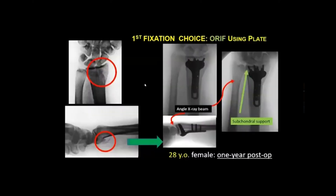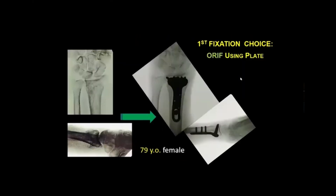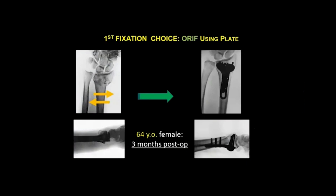My personal choice is plate fixation. In a 28-year-old woman one year post-op, a volar spike on the lateral view would likely be a problem for the flexor tendons and median nerve, so fracture fixation with a volar plate is very helpful. Intraoperatively, it's important to get the x-ray beam angle correct to ensure subchondral support and confirm a congruent radiocarpal joint surface on the lateral view. A 79-year-old woman with osteoporosis showed good outcome with volar plate, and a 64-year-old woman at three months post-op showed restoration of radial-ulnar deviation alignment.